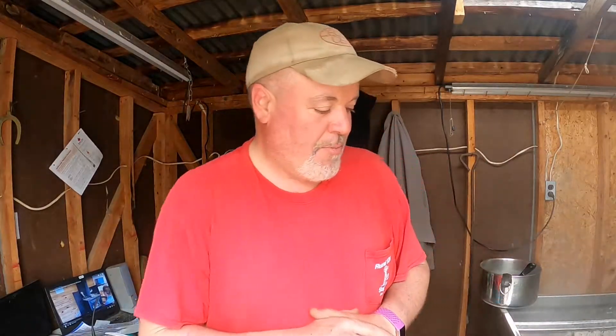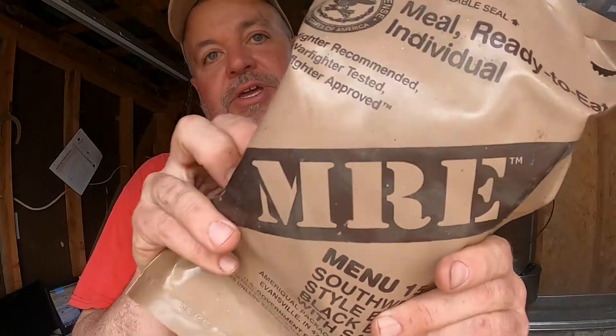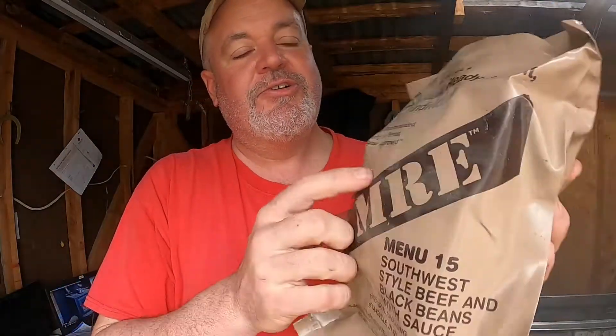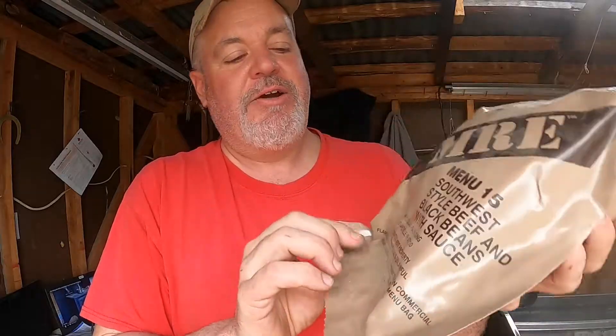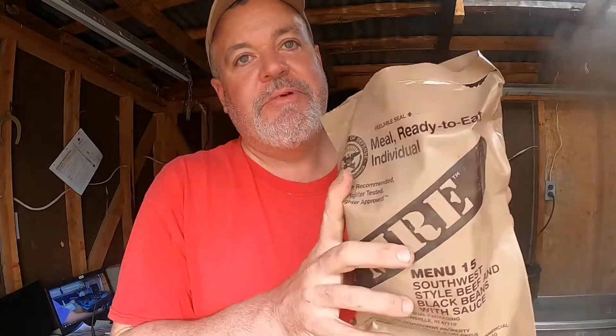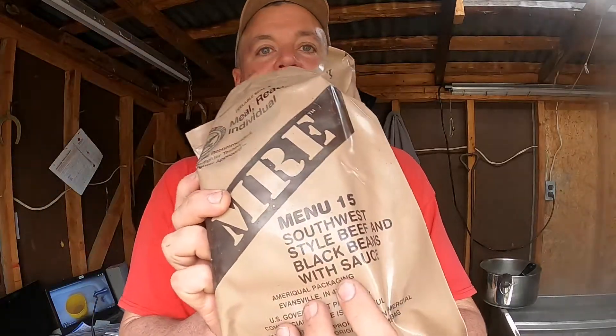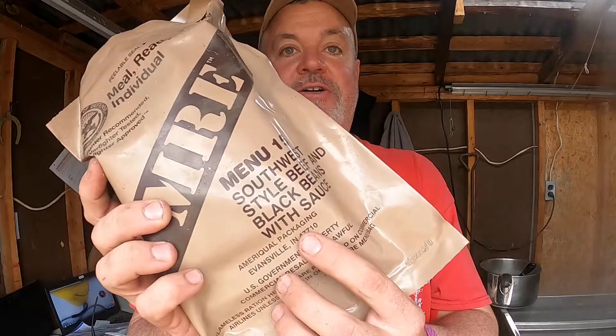Back in the sugar shack today pulling off a pair of maple syrup. I got a little hungry so I went over to the shop and grabbed an MRE — meal ready to eat. This is a real one, a DOD-issued one. I don't remember how I got it, but it was made by Ameriqual down in Evansville. I've already opened it up but I'm gonna pull stuff out and see what's in here — this is the southwest style beef and black beans with sauce.